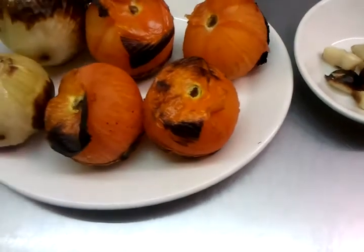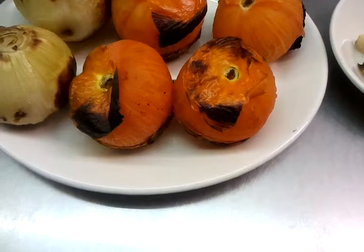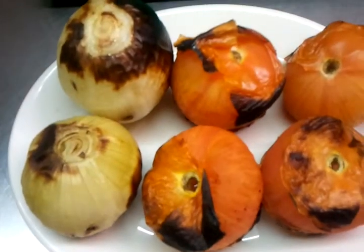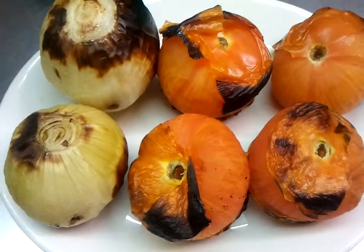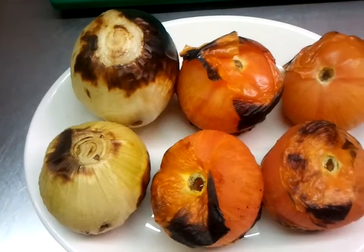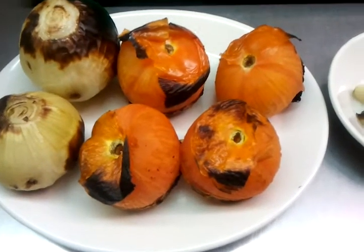Welcome back to our video on Bangladeshi style tomato and onion chutney. We've grilled the tomato and onion in the tandoor, but you can do it at home — use the grill or toss them in the frying pan.